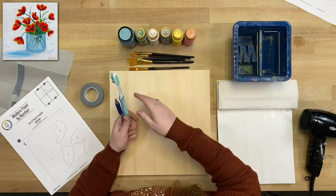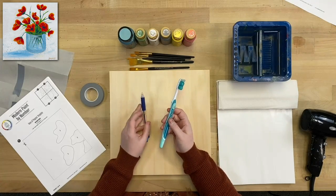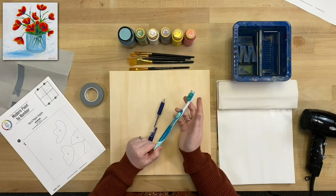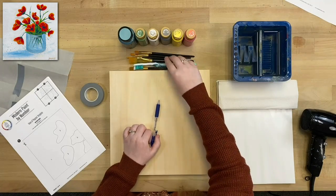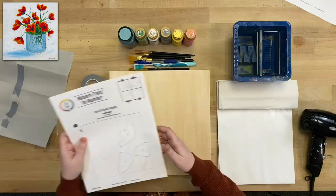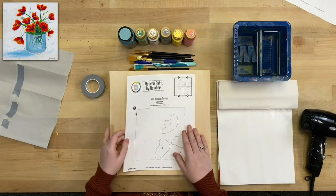Have your whole brush pack out. I've also got some miscellaneous tools — an old toothbrush for a really fun technique at the end. You can clean an old one and designate it as your painting toothbrush, or grab one from a dollar store. I've also got a ballpoint pen for transferring our template, some tape, and the template itself, which you can find on plaidonline.com under the Modern Paint by Number section in the Let's Paint tab.